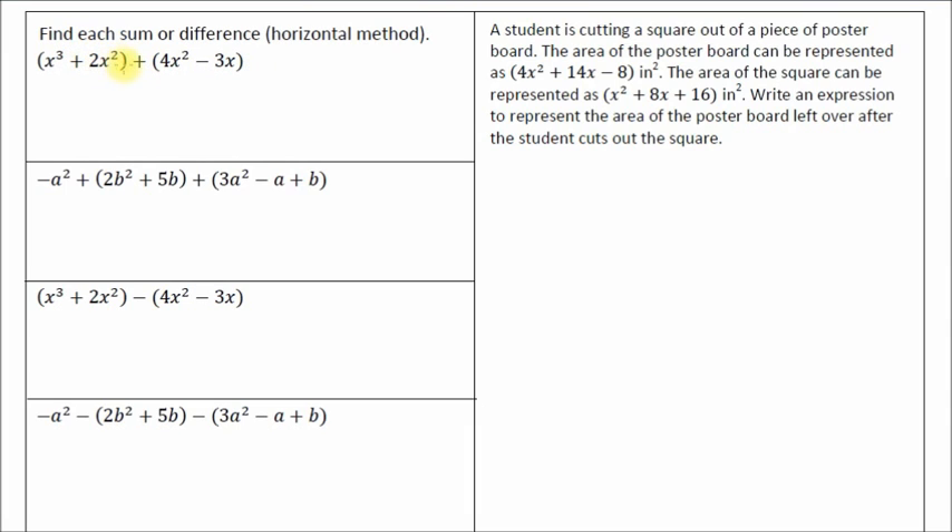We've got two binomials that are added together. What I typically do is go ahead and mark all of the terms that are like terms. So x cubed — there is no other x cubed. X squared: we've got a positive 2x squared and we've got a 4x squared. Those are like terms. And then the 3x doesn't have any other term that goes with it, because there is no other x term in the two binomials. So now we have our two terms that are like terms.